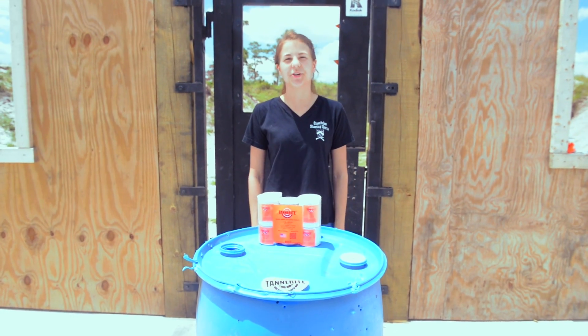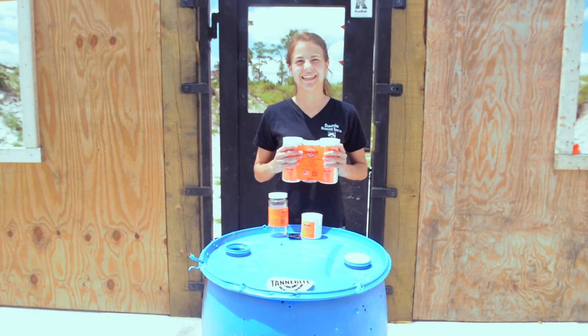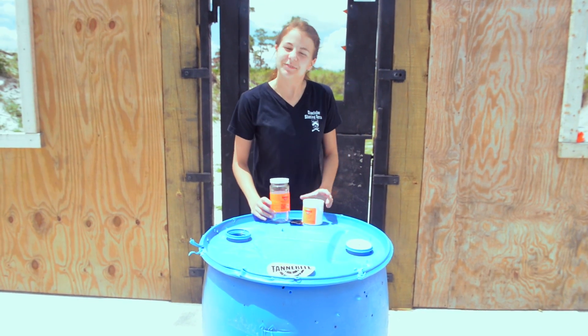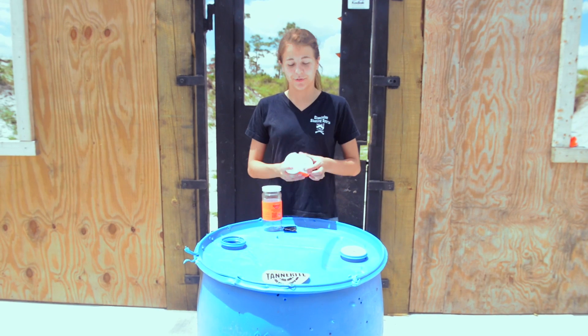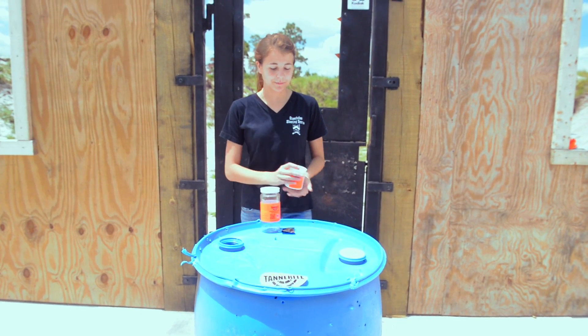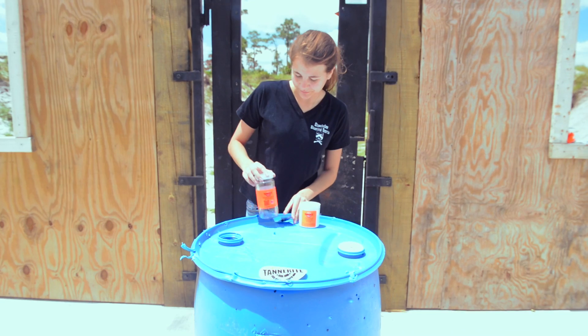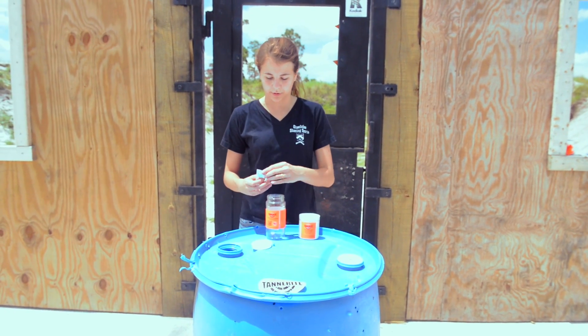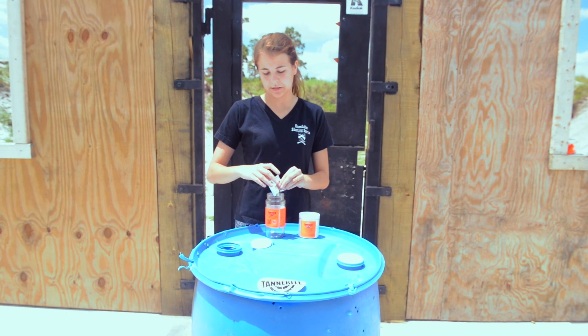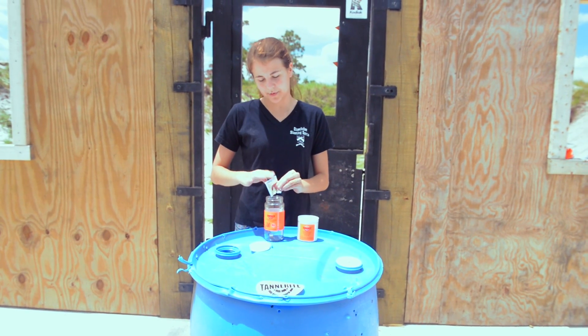Now I'm going to show you how to make it. First I'll set this aside. Tannerite is a binary explosive — that means it has two ingredients. First we have a solid granular, then we have the catalyst. You can combine them both in here; it doesn't really matter which order.